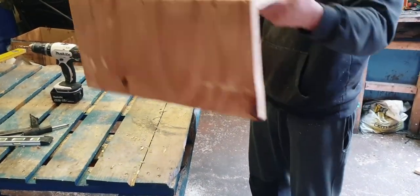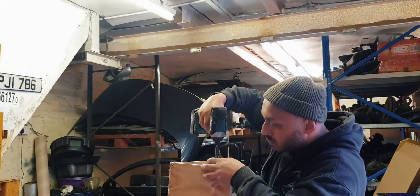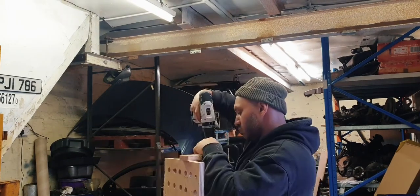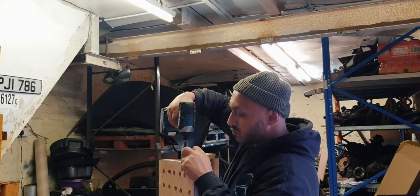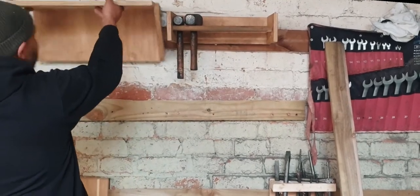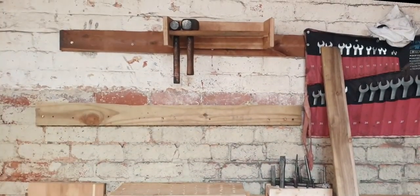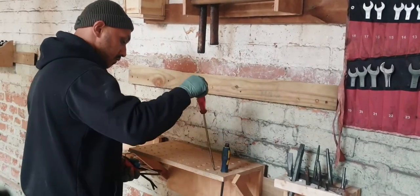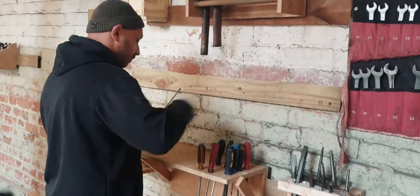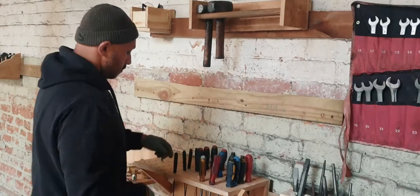Now we're just going to put a French cleat on here and the screwdriver holder is ready. I'm going to put it here for now. Let's put our screwdrivers up — start with all the big ones, then the middle sized ones, then some picks, and the small ones.